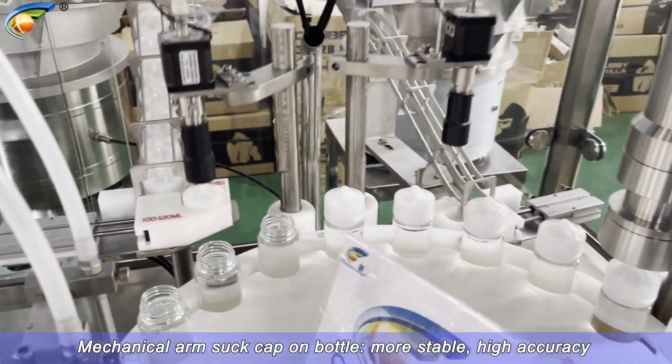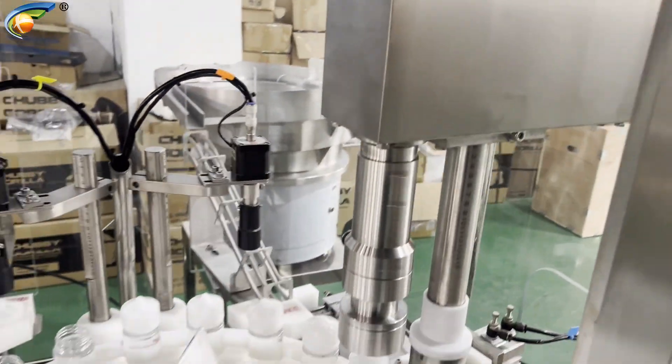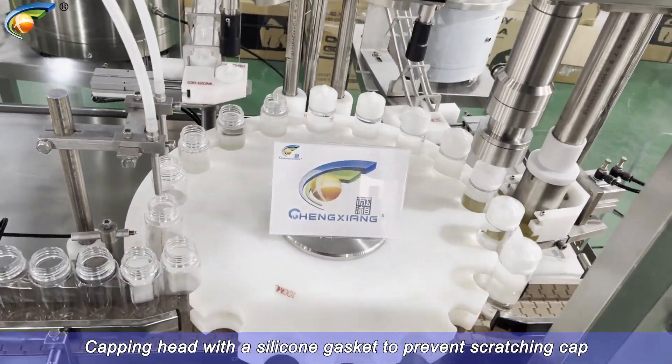Mechanical arm suck cap on bottle, more stable, high accuracy. Tapping head with a silicone gasket to prevent scratching tap.